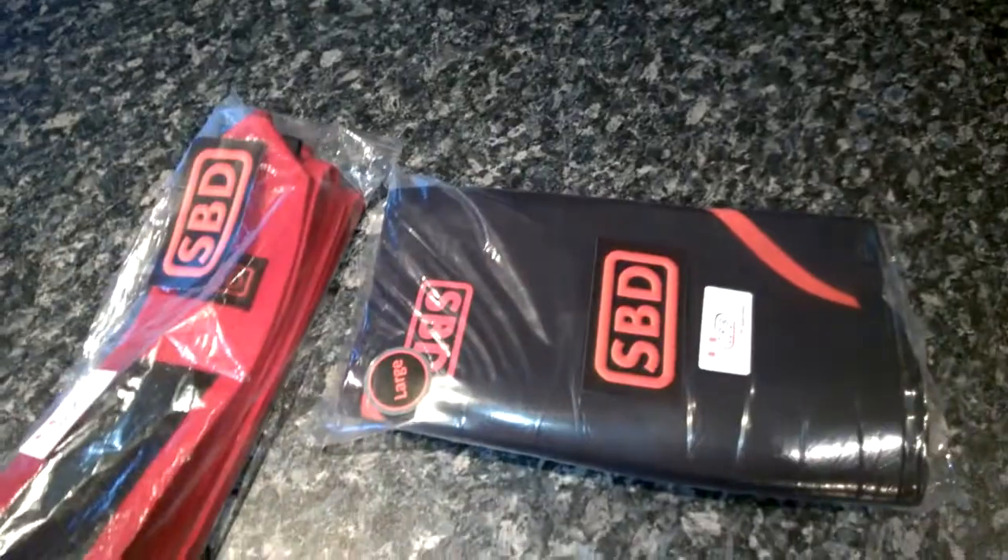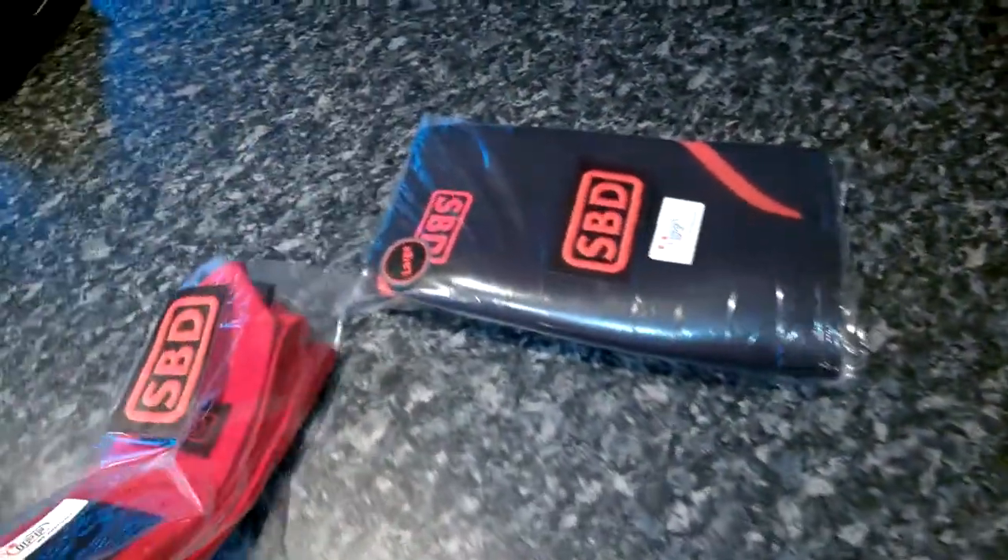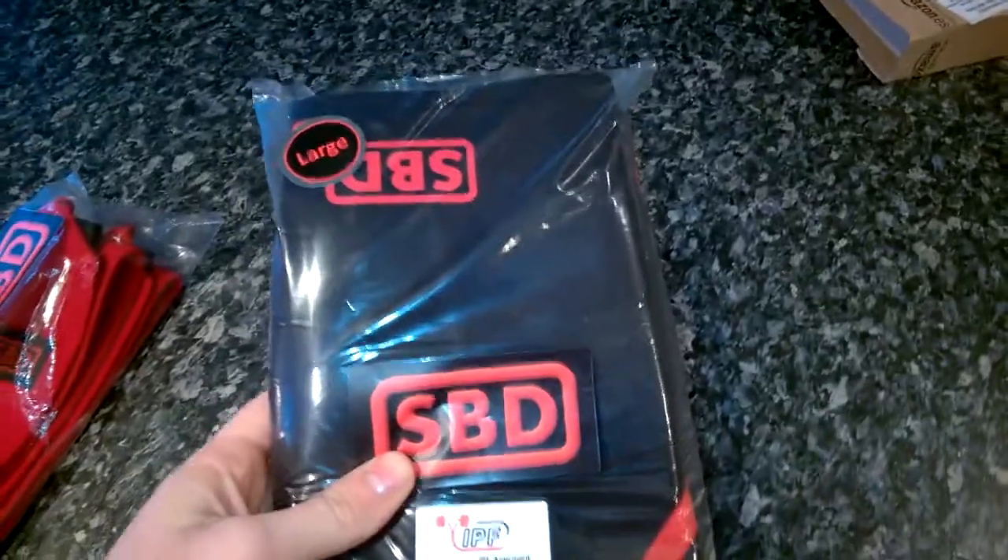My SBD stuff arrived, so today is literally just filled with buying stuff for the gym. I got myself a pair of SBD knee sleeves — got the largest size and the right pair. I also got myself these brand new ones — the SBD stiff wrist wraps.